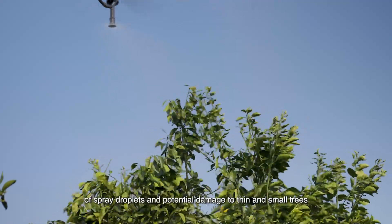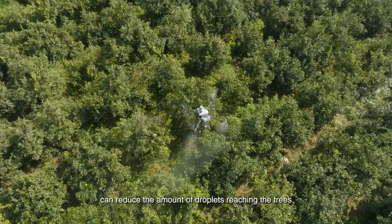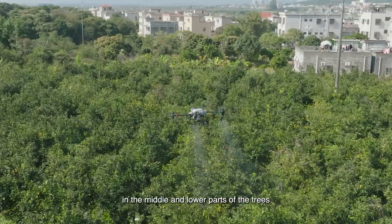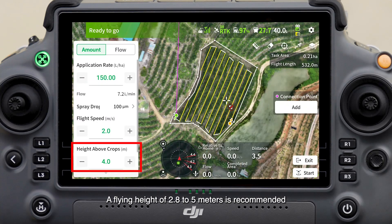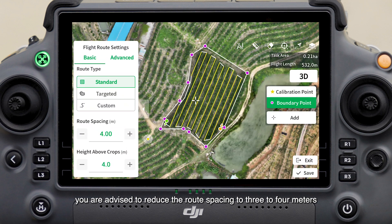A too-low flight height can result in uneven distribution of spray droplets and potential damage to thin and small trees. An excessive flight height can reduce the amount of droplets reaching the trees and increase droplet drift, reducing deposition in the middle and lower parts. A flying height of 2.8 to 5 meters is recommended for these kinds of trees.